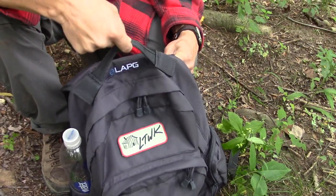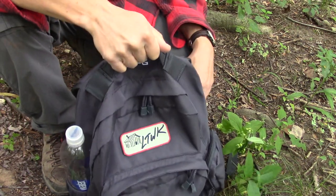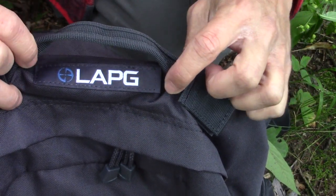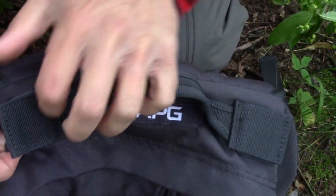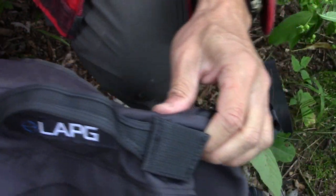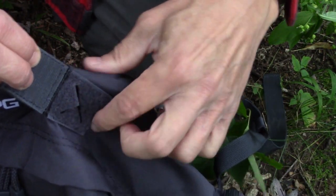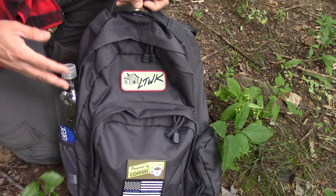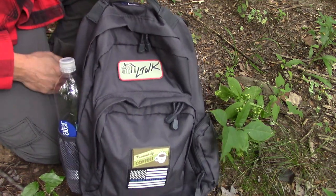Right up top is your standard LA Police Gear grab handle, and this thing is outstanding. Right underneath the grab handle, there's a very nice LA Police Gear logo right here. I like that placement very much. There are a couple of ports here because this backpack is hydration compatible, and your hydration tube is going to come out either side here. It's made of a very durable 600D polyester, 17 inches tall by 13 inches wide, and it weighs about a pound and a half by itself.